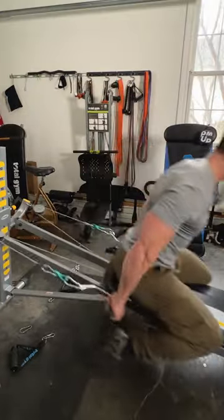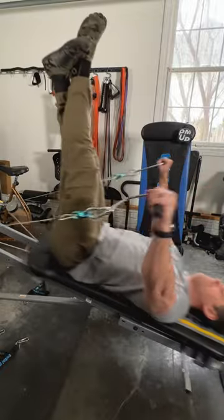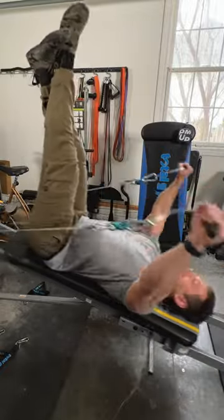You can do frontal raises, a staple in the gym. If you've got the swivels, it feels really good. Drop the tower height — in my opinion you'll feel a little better. You can also go face up on the glide board, inverted — also an excellent exercise.